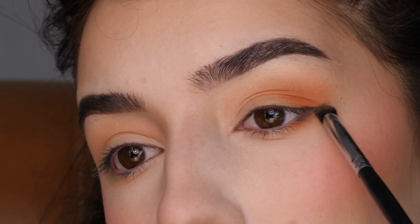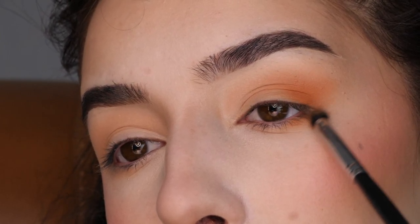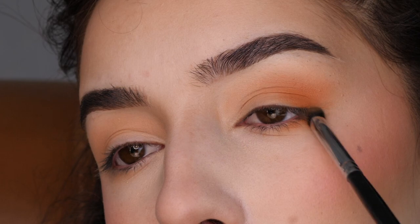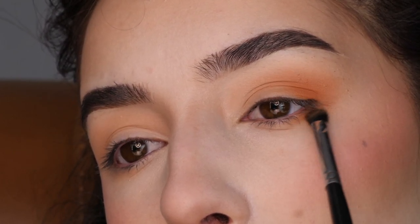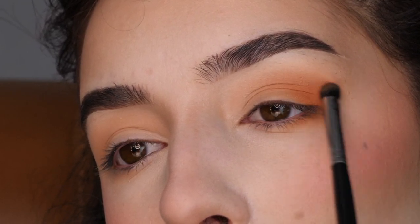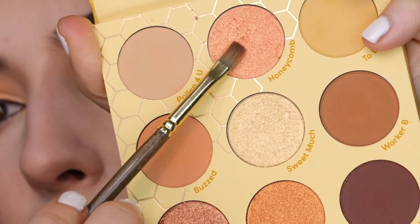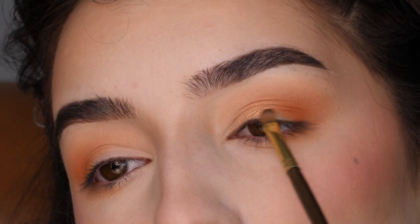Next I'm bringing it onto the lower lash line, connecting it with the V-shape in the outer corner. With a flat shader paintbrush from the craft store and the shade Honeycomb, I'm applying that all over the lid.